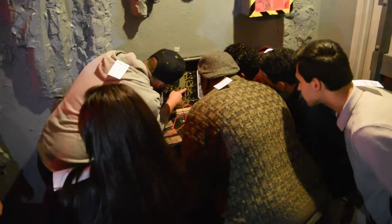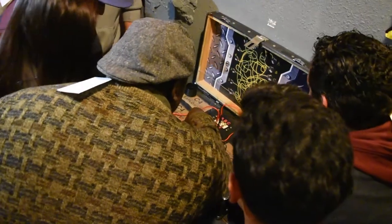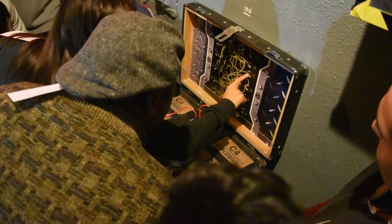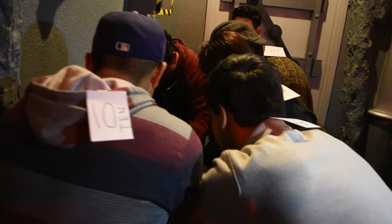You're counting down from 4, right? 4 to 1, 4 to 1. Okay, let's do the last one — 3, 3, go to C; 3, go to C. Good luck guys.